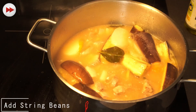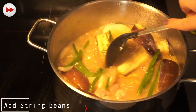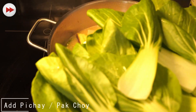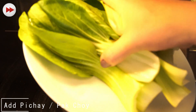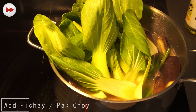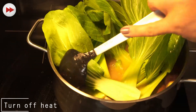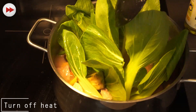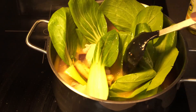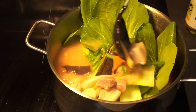Now we add our string beans. Then we add our pakchoy for the final step. Our tak choy or pakchoy are still crunchy.